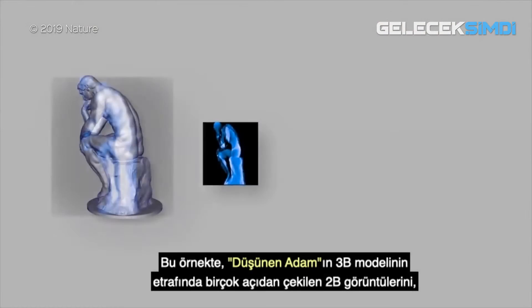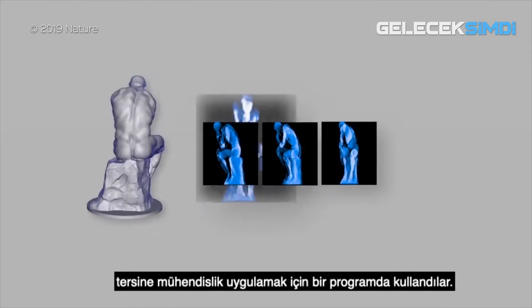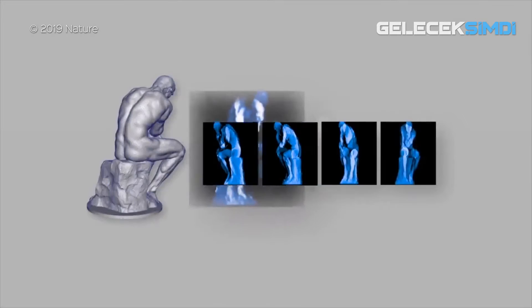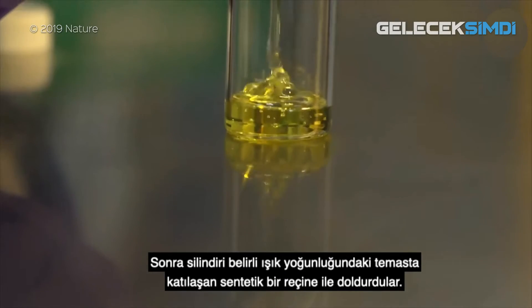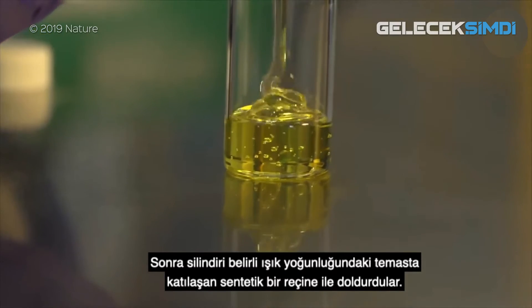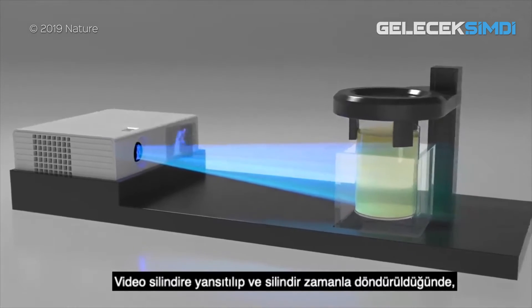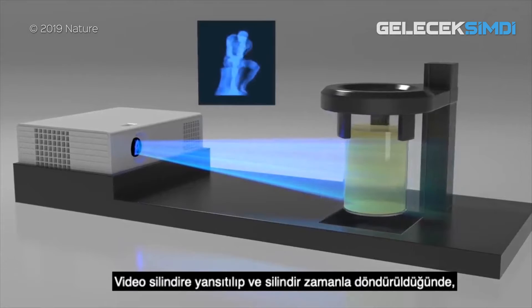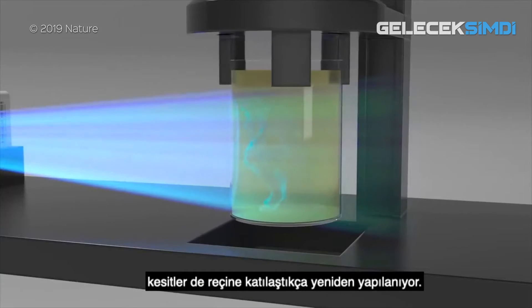They used a program to reverse engineer 2D images from many angles around a 3D model — in this case, the Thinker. Then they composited all the slices into a video sequence. Next, they fill the cylinder with a synthetic resin, which solidifies in contact with certain intensities of light. By projecting the video onto the cylinder and rotating the cylinder in time, the slices are reconstructed in the resin as it solidifies.